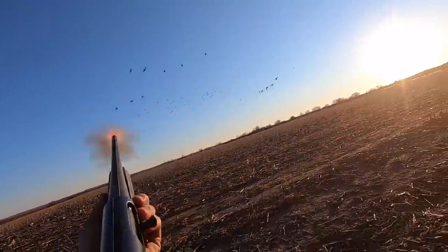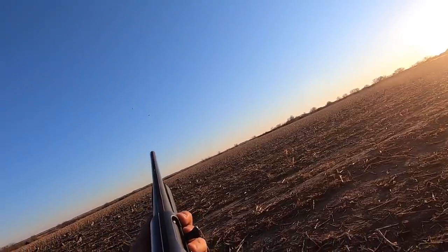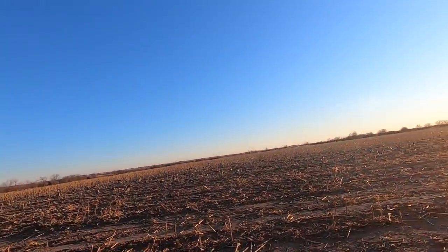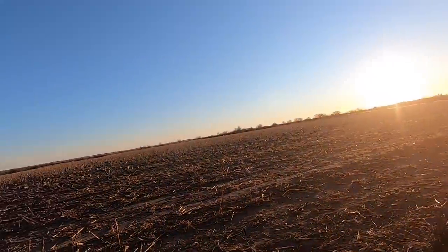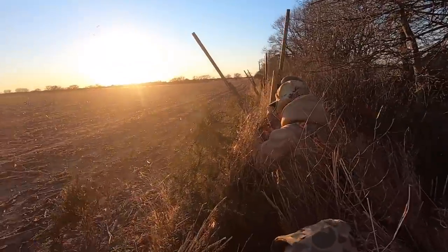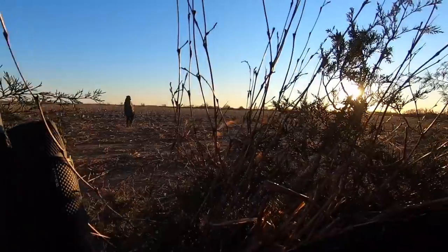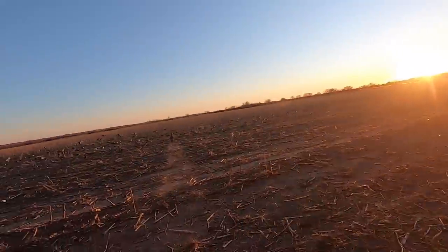Shoot him guys! There we go, did what we could. Nice — go down, he's hurting. We got one down, he's going to go down, I guarantee it. That was a good shot on the first one. Shoot him guys — there we go! Good shooting, he's going down. Bloop! Nice, good shooting — old left-to-right shooters right there! I will take that. We got some honky tonks on the ground, baby! Wigeon — that was three wigeons down right there! Good shooting guys!